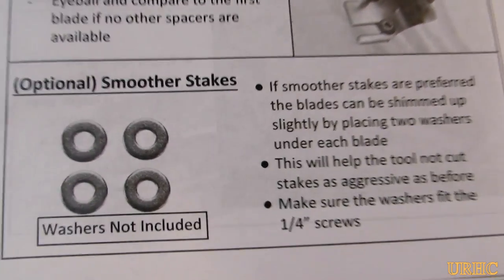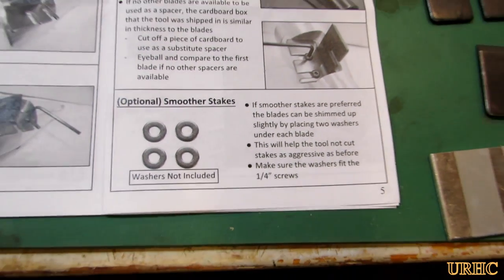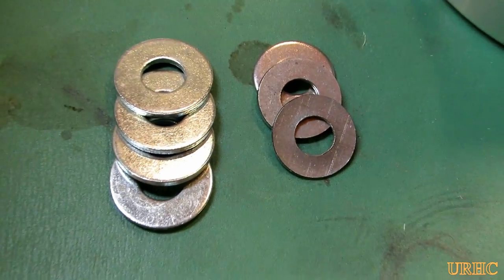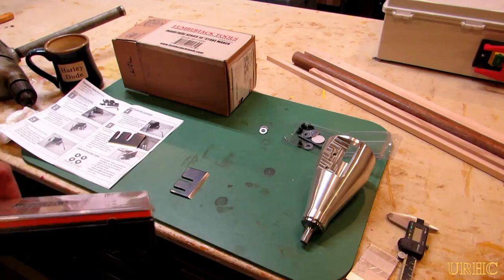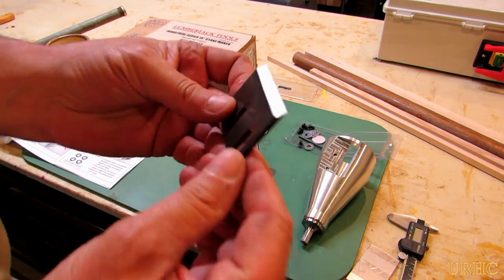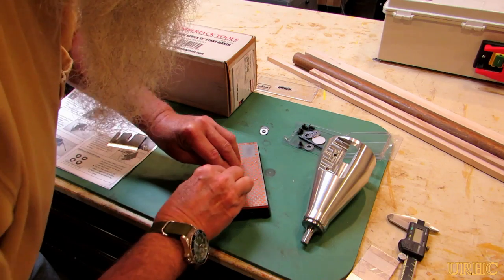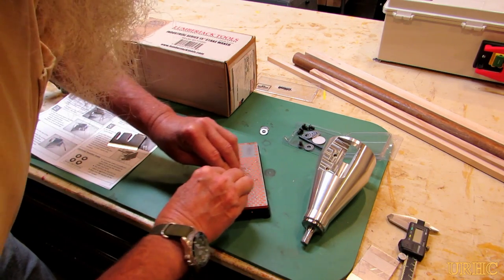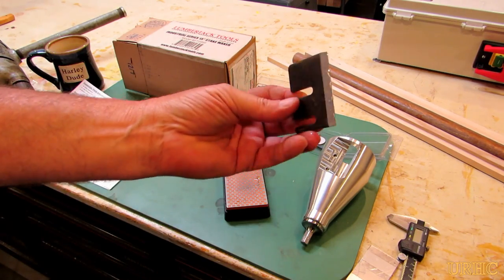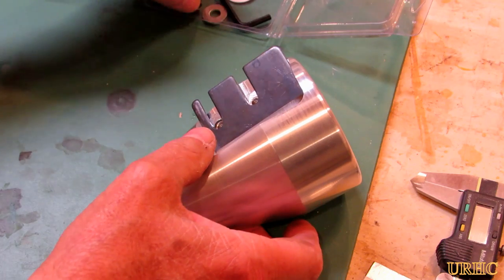According to the instructions, for smoother stakes you could put washers underneath the blades, so I decided to try that. I got two different quarter-inch washers - a thicker one and a thinner one to compare. The blades were ground but not super sharp, so I ran them over a diamond stone a couple of times to get rid of the grinding marks and get a really sharp edge.